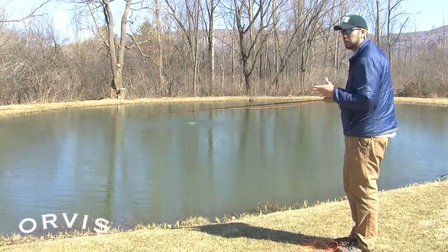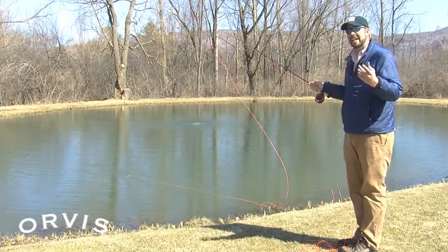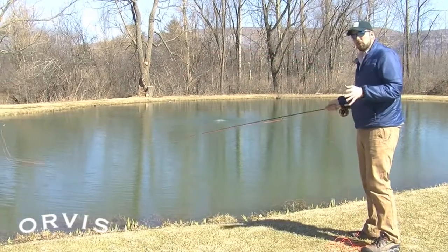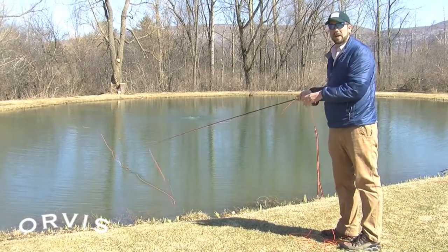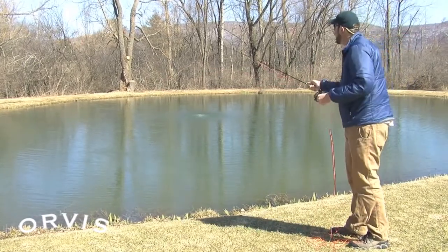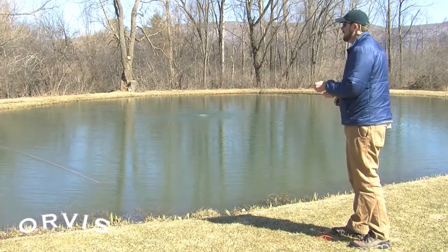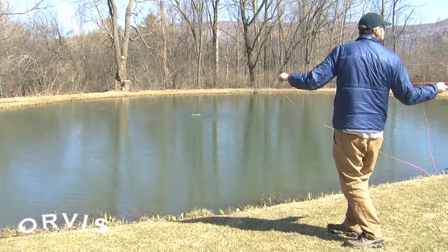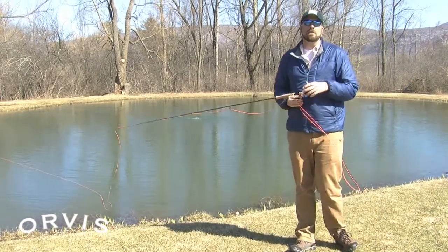I'll show you a tailing loop — there it is right there. That can actually cause knots in your leader, which is pretty bad. A tailing loop is commonly caused by getting too aggressive too soon, and when you're dealing with wind you naturally want to hit a little bit harder. Just remember to keep a nice smooth casting stroke — that's going to get that fly to turn over nicely and not tail even in the windiest conditions. Get that line down low and you can really punch that fly out and deliver it to fish 30, 40, 50 feet away.